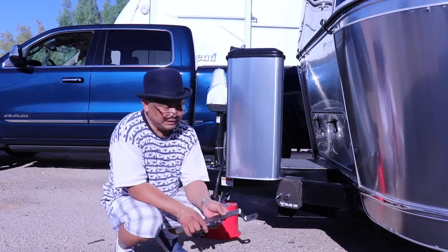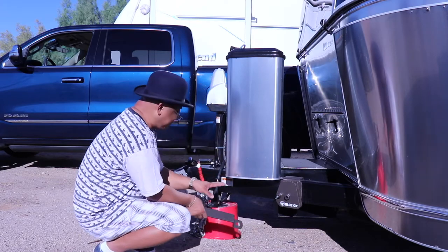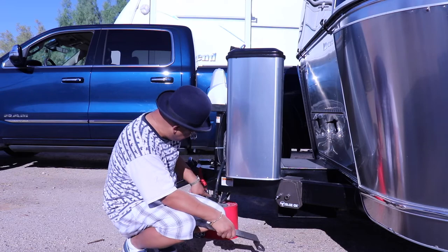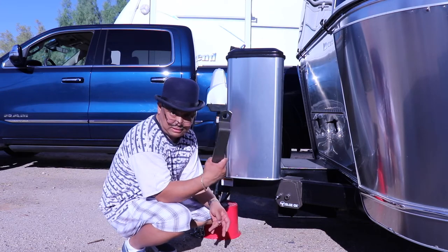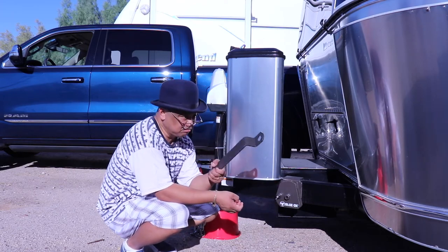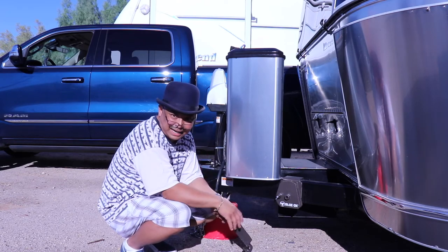Alright, the rig — Wanda — is all level, everything's put away. If you do it the way I did it by raising the jack up as high as it will go, you don't really need this, because again it alleviates the tension and you won't need this. Thank you for watching, bye.